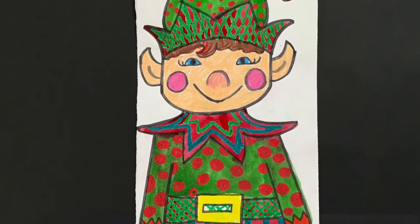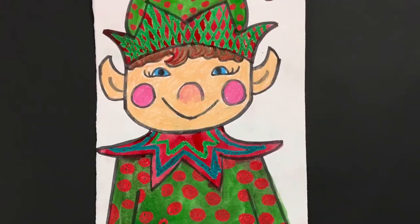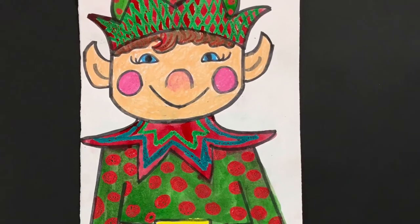Welcome to the Art Lady channel. Today we're going to be making a crayon resist elf using crayons or oil pastel and watercolor paints.